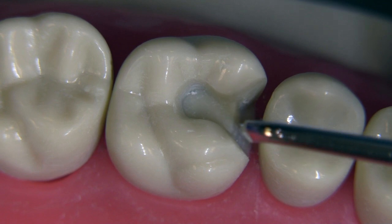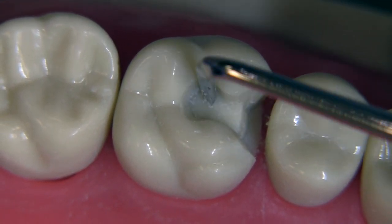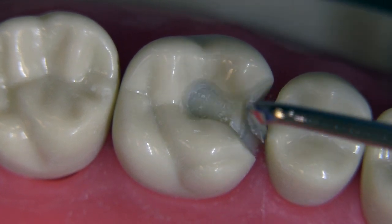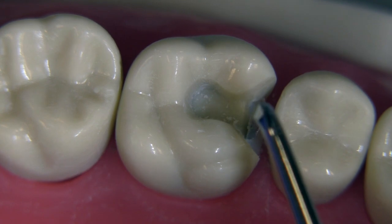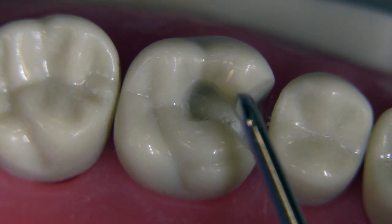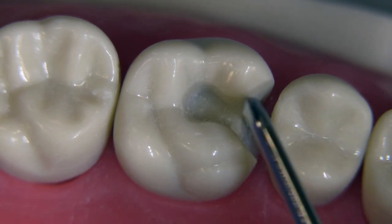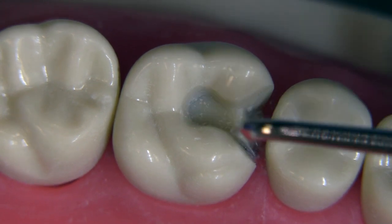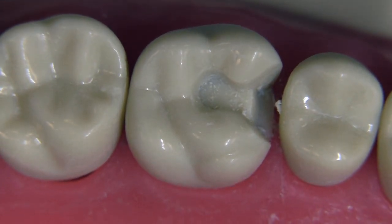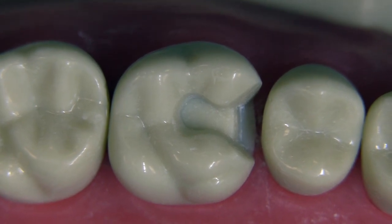We've now turned the instrument around to get the lingual refinement completed. If you leave a little gouge in the axial wall, turn the instrument sideways and chop down the wall with just a few strokes — that removes the gouge and makes the wall nicer. It's really important to remember not to undercut the axial wall; it should always be leaning back. At this point the preparation has decent refinement.